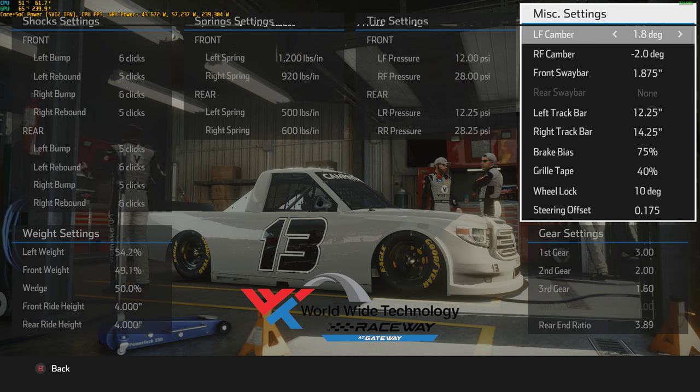Camber determines the tilt of your wheel — whether it's perpendicular to the track. If I have a camber of 0 degrees, my tire is perfectly perpendicular to the track. If my camber is 2 degrees, it's at an 88-degree angle to the track, tilted to the left 2 degrees. Since most of the tracks we race on are left-handed, we want camber as high as possible for the best turn, but if you go too high your tires wear out fast — a good spot is 3 degrees.